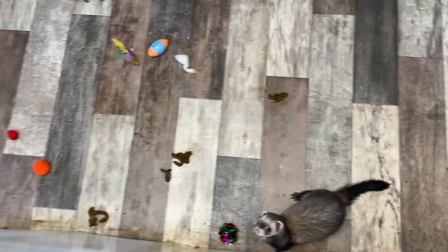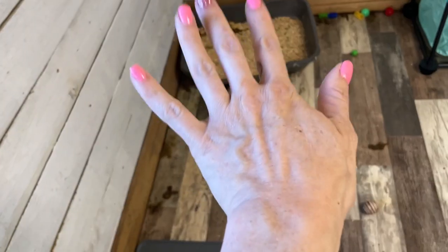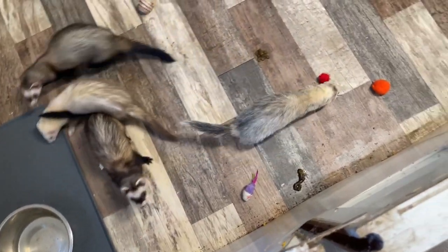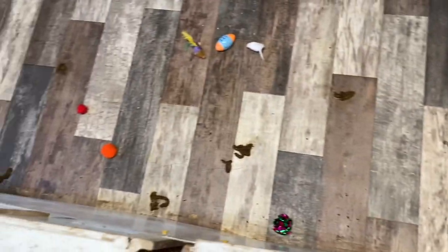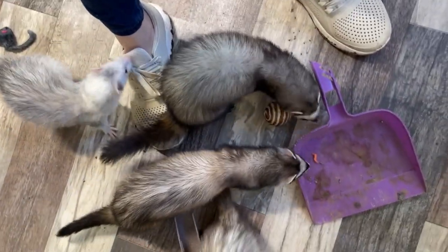I thought it was important to show you less than 24 hours later what we're dealing with. Lots in there, lots right here, and then just sort of anywhere else that they felt like going. So this is the day that I go in and just do individual pile wipe-ups — I don't mop the whole thing. You dirty, but you're cute. This is why it's so fun to clean their cage — they're just so excited to see me, even if I am just here to pick up their poop.